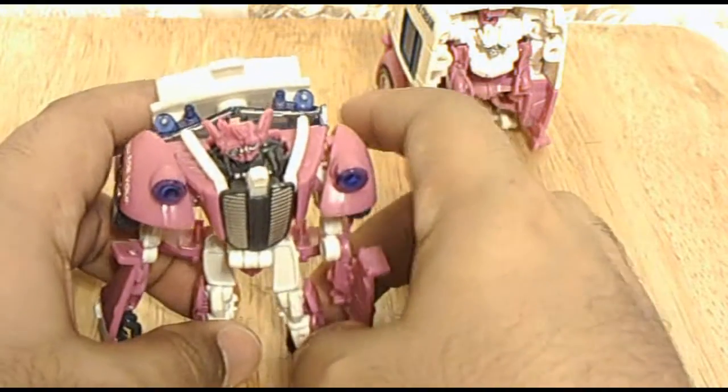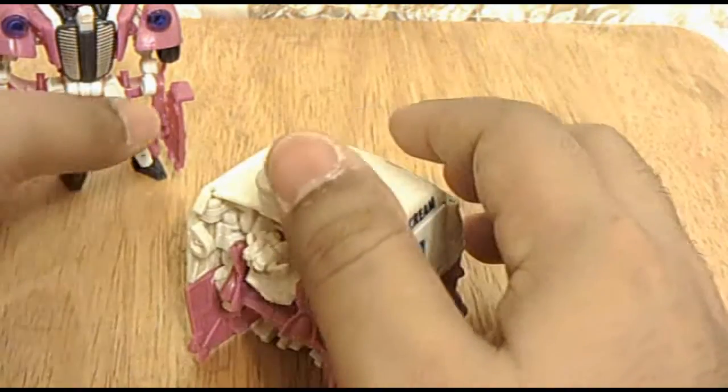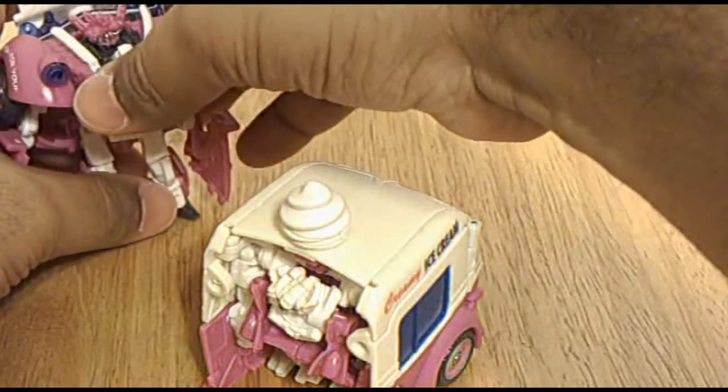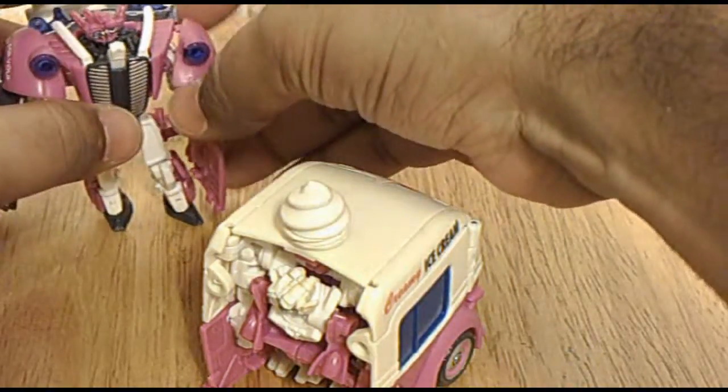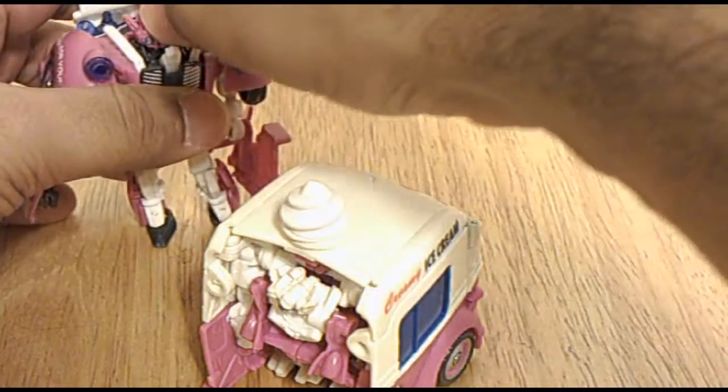So here's Skids. Let's see how long it takes to do Mudflap. But you know what, so that I don't have to fuss and worry about time, I'm going to do Mudflap in part two.